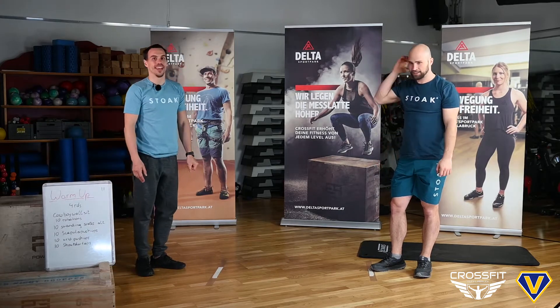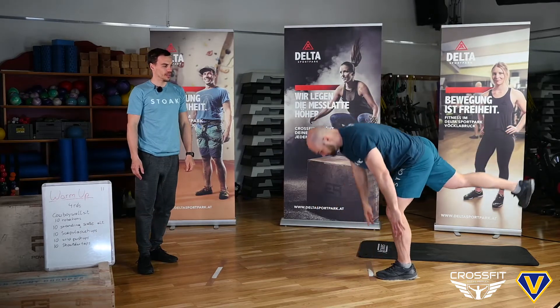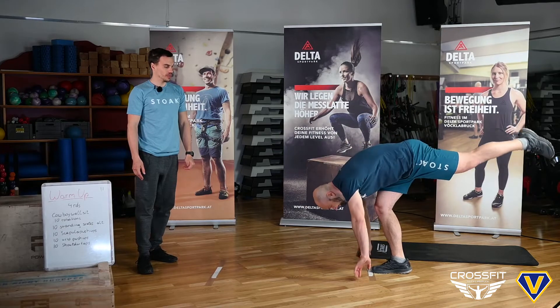After that you will do 10 standing scales — in German it's called Standwaage. Take your time with that, alternating, so switch left and right every time.